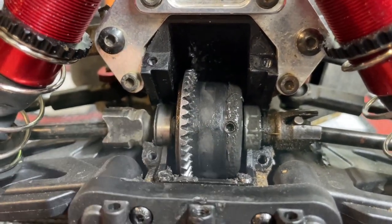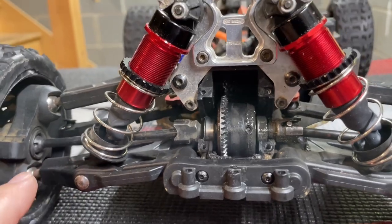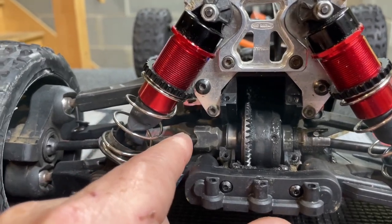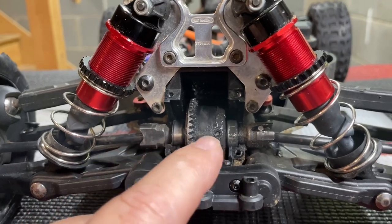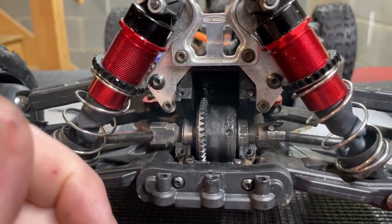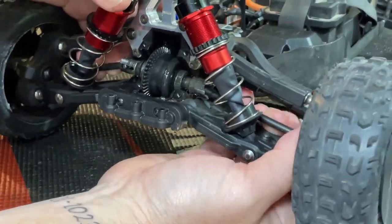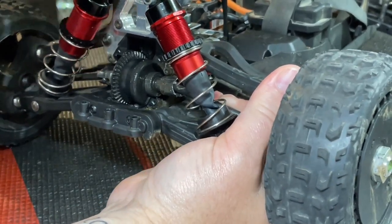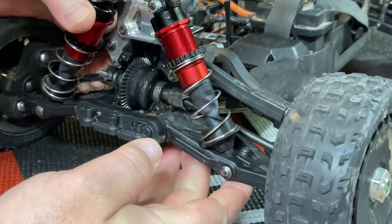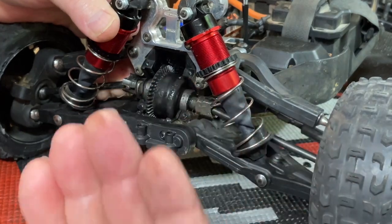To pop the differential out, depending on the car you need to pull out the drive shafts or at least pull the shocks off the bottom so you can get your drive shafts out of the cups. On the Typhon everything's pretty tight in the front, so I'm going to pop off one of the shocks on the bottom so the drive shaft can come out further. Once you do that, you can pop the front drive shaft out and slide the diff right out of there.